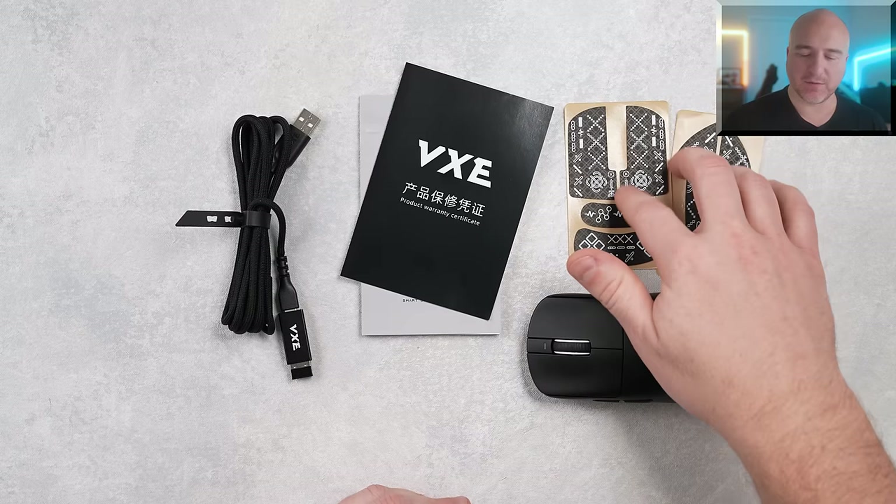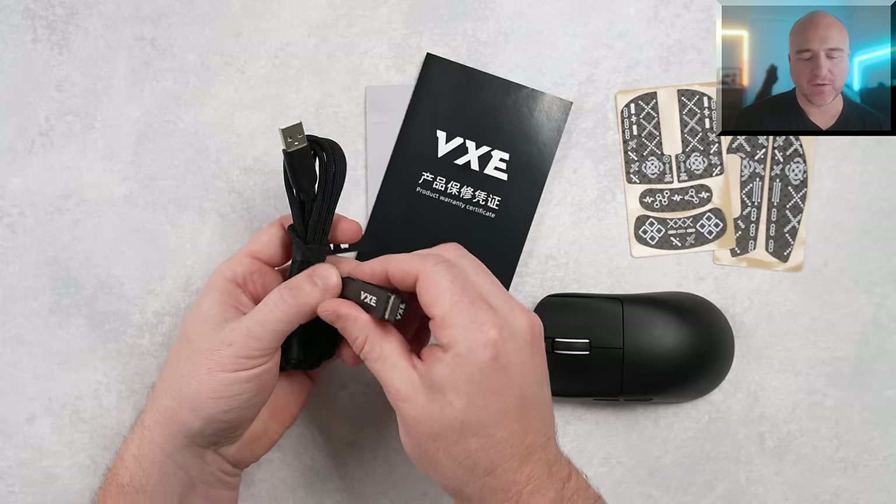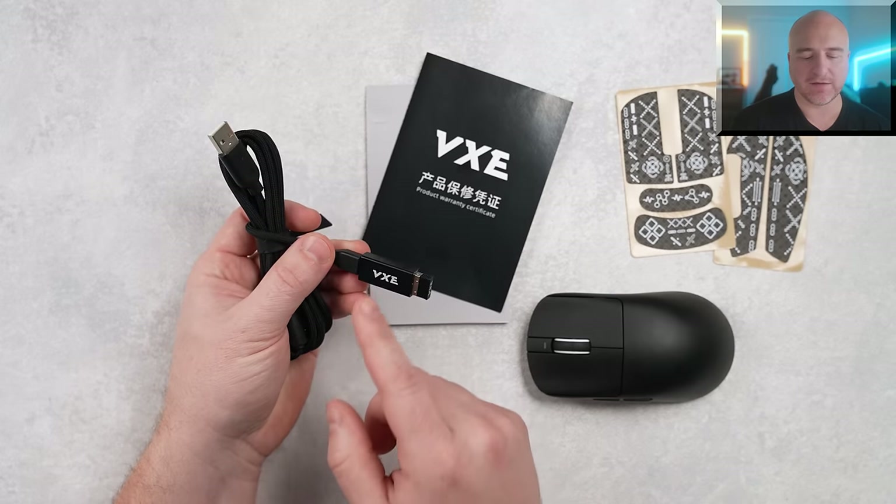Included inside the box, it does come with these grips, a user manual, and then a USB-C cable with the 1K receiver and the dongle adapter.